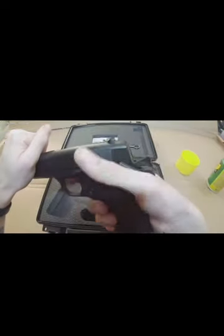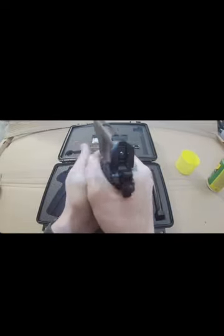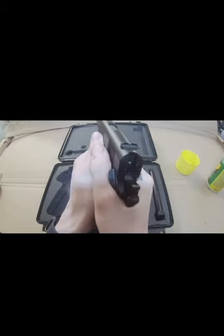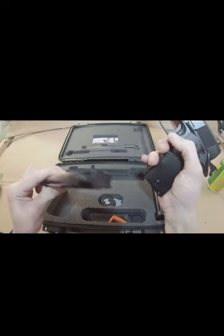For my first time shooting .45, I was expecting a lot worse. The safety actually does work rather well. There was one time when I did knock it up and put it on safe while I was firing, but I adjusted my grip — I tend to keep my thumbs high forward and ended up hitting it. After I adjusted my grip I had no problems with it.